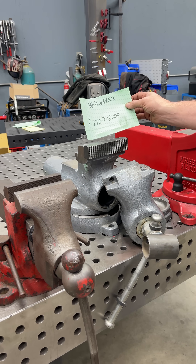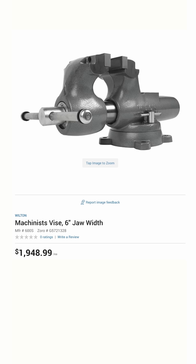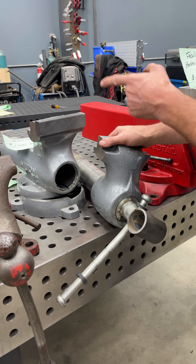Last but not least, everybody's favorite — the Wilton Bullet vise. This is a Wilton 600S. Brand new it's about $1,700 to $2,000; used they're about $1,000. But even this vise has some carnage on the swivel base — it is not impervious to damage. And this is Wilton's biggest bench vise.